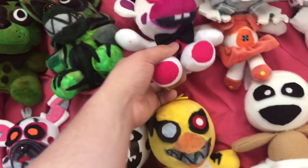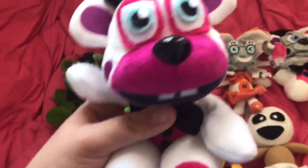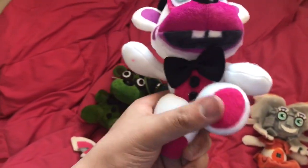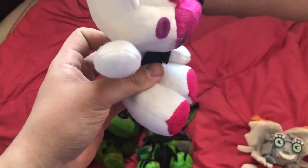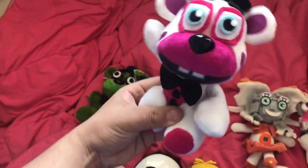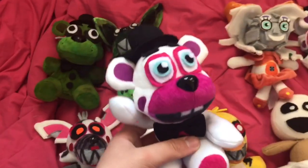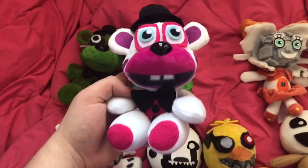Next up we have Helpy — the only FNAF 6 character out of all these ones. Helpy is pretty adorable. His legs can kind of bend down; if you smush them they're not too big. His arms are all bendable — they've got wire in them. I wanted to make it look like he could be dancing, like he is in the game. Both arms are bendable; you can put them down to make it look like he's just sitting.